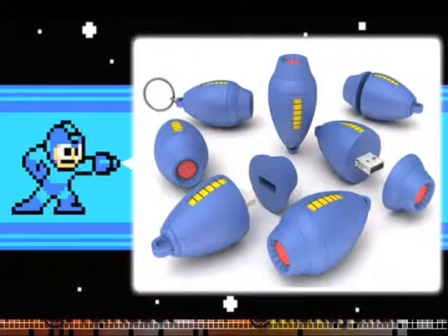Oh my god, Rachel. Somebody totally needs to buy me this right now. Mega Man USB stick. A Mega Man USB stick. USB stick? Yeah, look at this thing. Oh my god, that looks weird. It's the Mega Buster. I know that, but it looks weird with the little USB thing. You think it looks like a butt plug, don't you? Just saying.